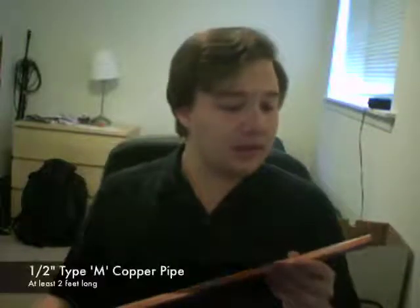What you're going to need is a piece of two foot, half inch copper pipe. This is type M, and the type apparently deals with the wall thickness. Type L is thicker and you may actually get a better sound from it, and if you have access to a workshop unlike me, then if you can work with it, great. I chose M because it is thinner walled and easier to work with using the hand tools that I did this with.